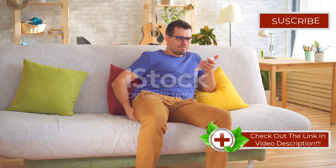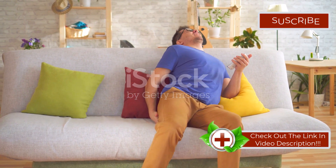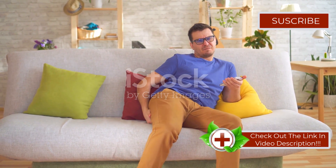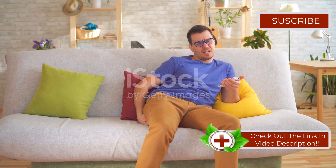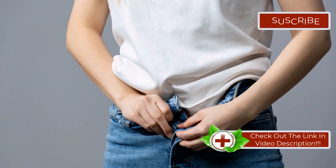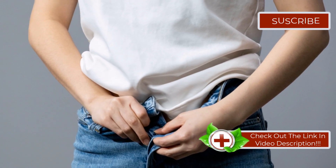There you have it — four natural ways to manage hemorrhoids at home. Remember, these are just to help manage symptoms. If you're experiencing severe or persistent issues, it's crucial to consult with a healthcare provider. For more health tips and tricks, don't forget to visit my website by clicking the link in the description below. Thanks for watching and take care.